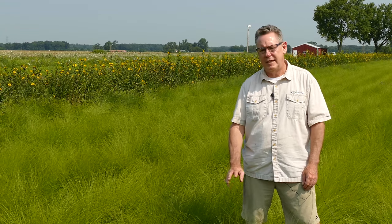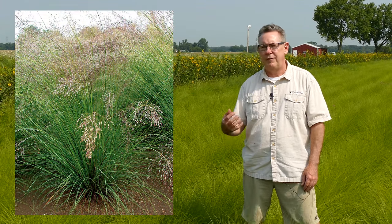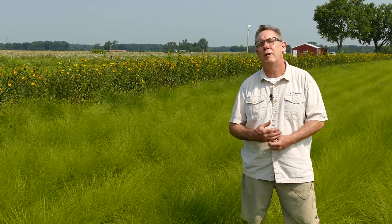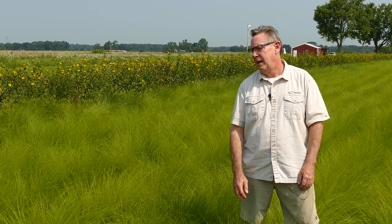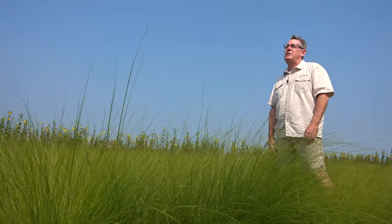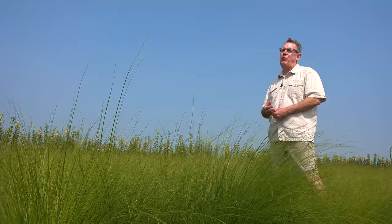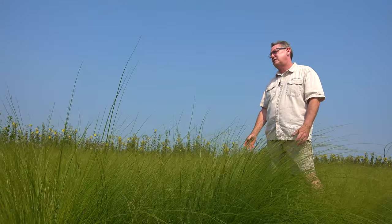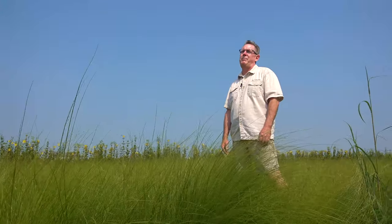This is about the size prairie dropseed gets. It will put on a seed head that adds another couple of feet. It has a very distinct odor to the seed — pleasant, but definitely something you can recognize, so later on if you're ever in a field and you pick up that odor again, you'll know there's prairie dropseed around. The seed has a high fat content. I believe it's a cool-season grass. If you're going to sow it from seed, sow the seed fresh — get seed from the fall and sow it right away that fall.